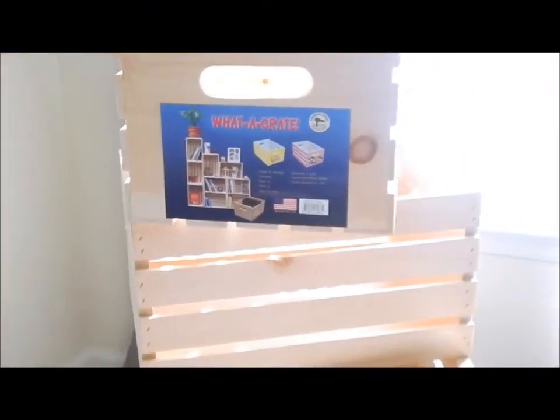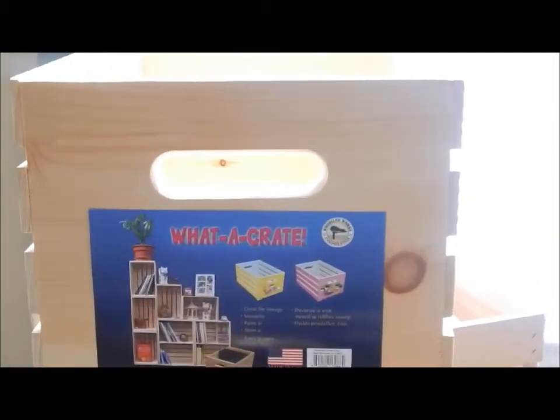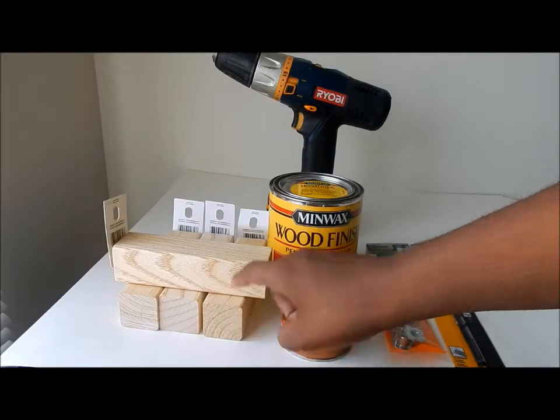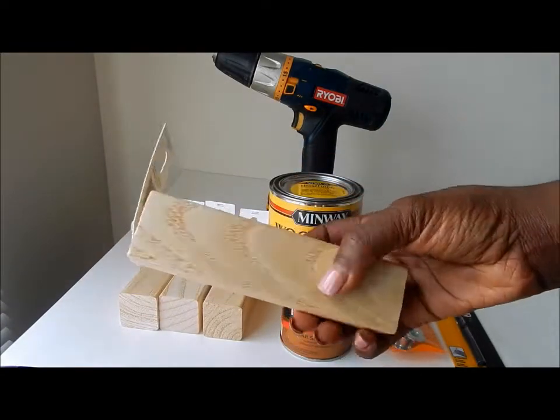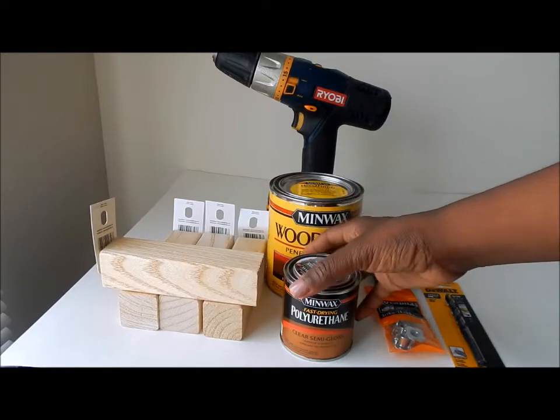You will need four wooden crates. I bought mine from Joann's for a little over $9 each. You will also need four six-inch wooden table legs from Home Depot for about $3.48 each.